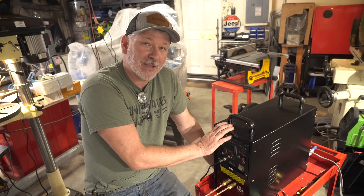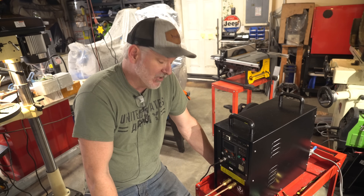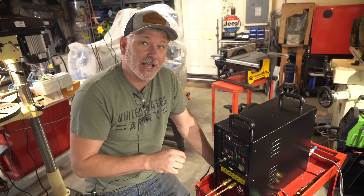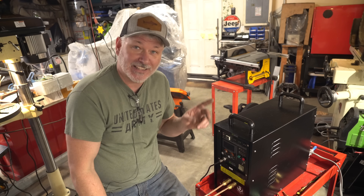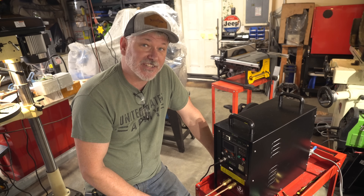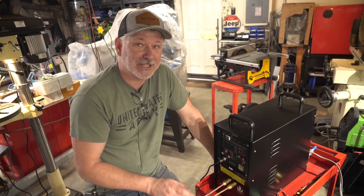I got this little baby a couple of months ago. I've used it off and on. I haven't shown it on the channel yet, so I figured I would do this video and show you this machine. I love this machine. You saw that little clip at the beginning of me heating something up — in real time it took about five seconds to heat it up to red. So it's really cool technology.